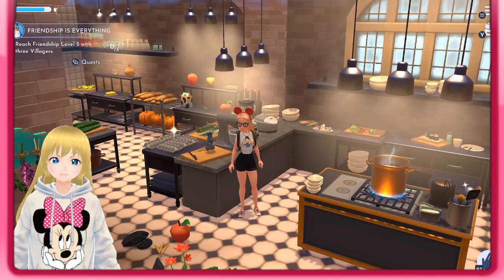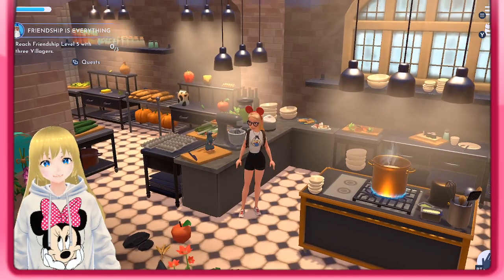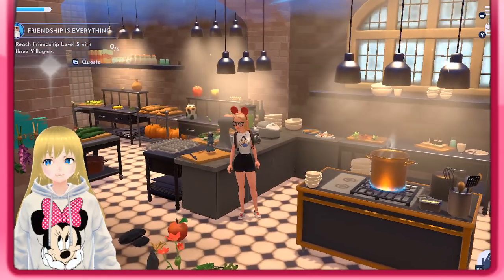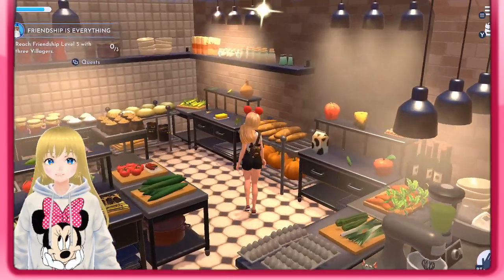Hello guys, it's me Chill Moon, and today we're gonna be doing a little tutorial on how to do a perfect five-star Ratatouille. Here are the ingredients that you need.